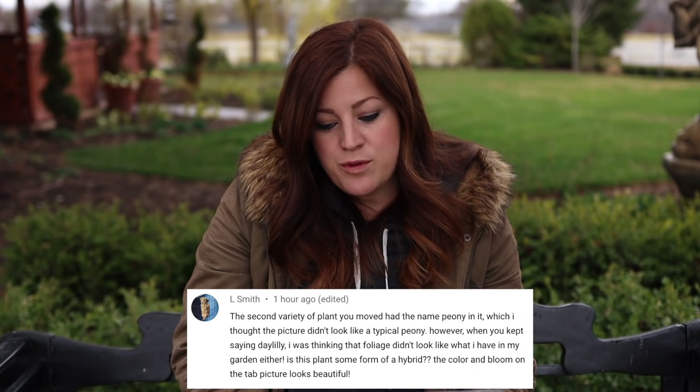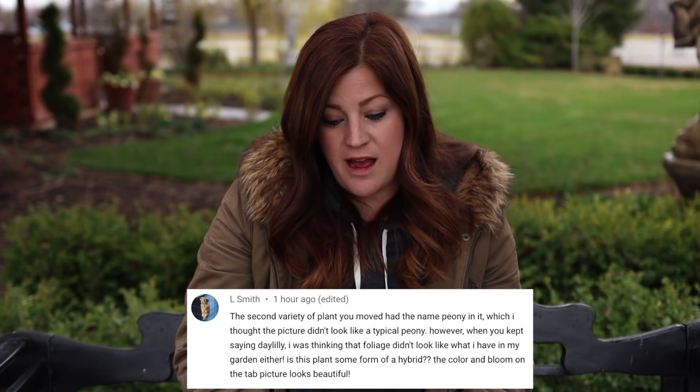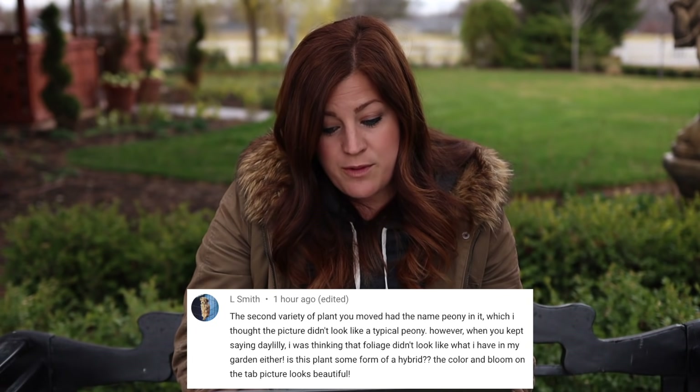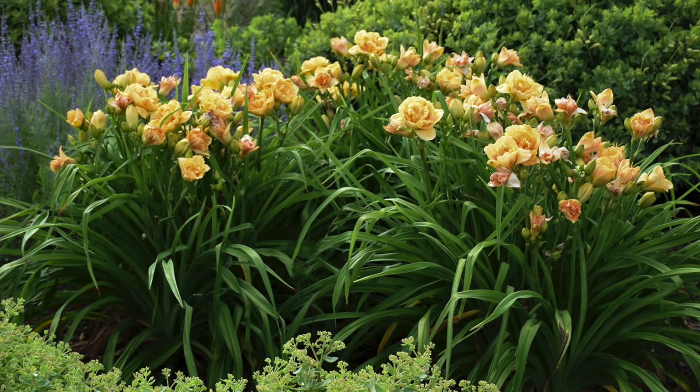L Smith said: the second variety of plant you moved had the name 'peony' in it, but the picture didn't look like a typical peony, and when you kept saying daylily, the foliage didn't look like what I have in my garden. It is a type of daylily — it's called Siloam Peony Display, something like that. The name peony is in the name. It's a double peach-colored daylily that is absolutely gorgeous, and I waited like three years to get my hands on those after they came out. I was so excited to finally have them in my garden.